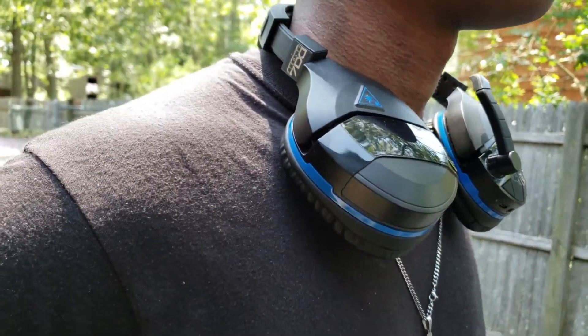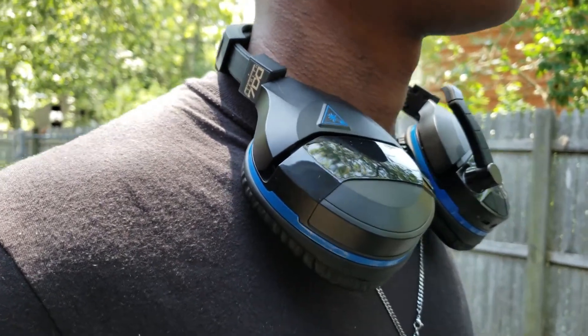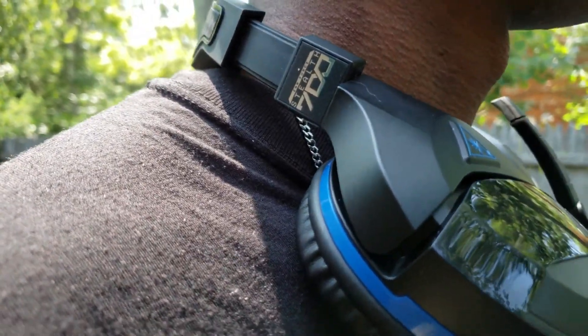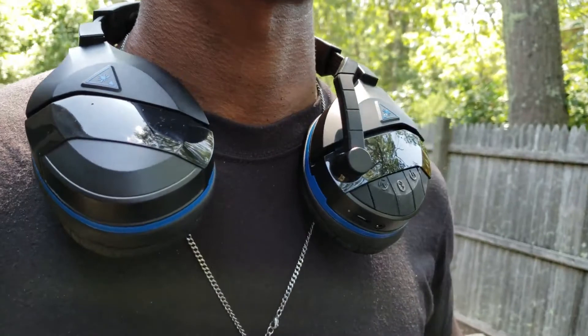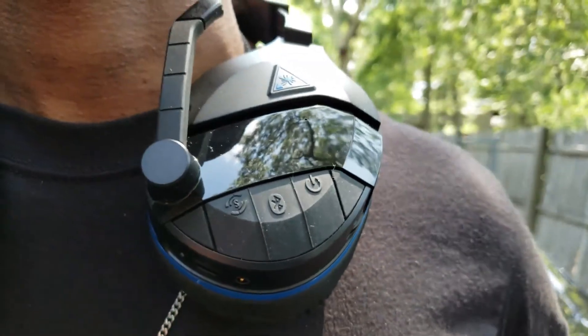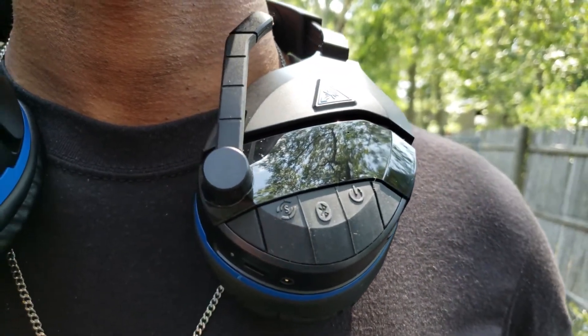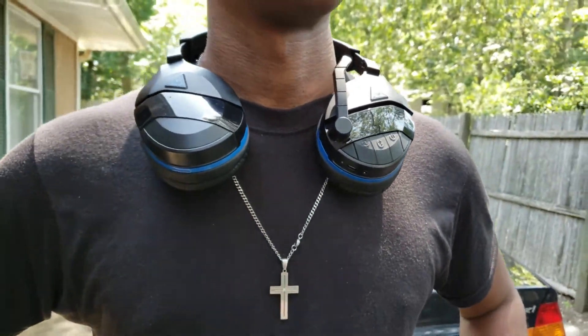A couple of things I want to mention as it relates to comfort. I think comfort is a big thing when it comes to headsets, having them on for a long extended period of time. I think this one for me was on the borderline of how long I want to keep this on, versus other headsets I have in different premium brackets — whether that's the 850, 840, or the Rig 800. Thanks, Turtle Beach, for sending the headset for me to do this review.